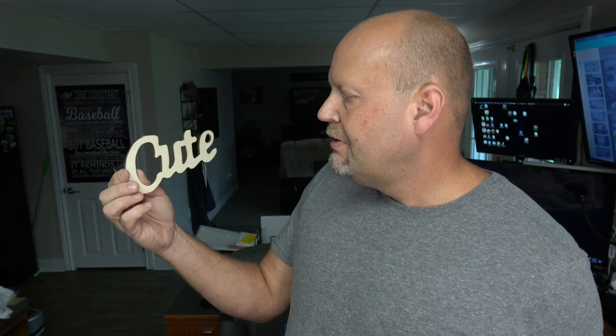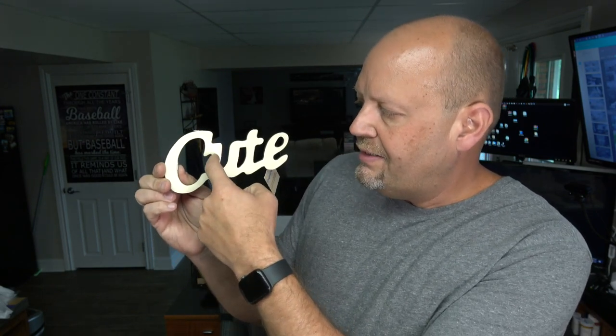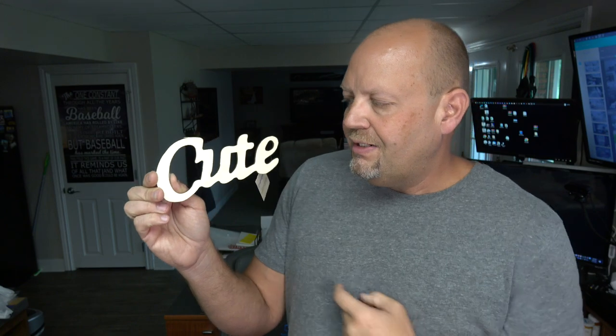They had this one word that was laser cut — I didn't see any others like this. It says 'cute,' though it's not done very well. I think they could have done a better job if they had disconnected the letters a bit differently at the top of the C and U and between the U and T. It was just a one-off; nothing else like it in the whole wood craft section at Dollar Tree.